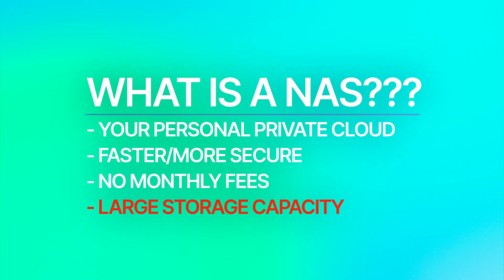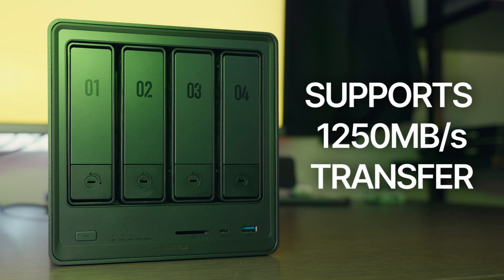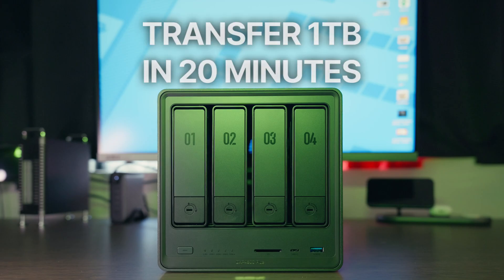One of the biggest advantages to having a NAS is the overall storage capacity. The NAS Sync DXP4800 Plus can support up to 112 terabytes of storage. And a huge benefit over cloud is the actual upload time — the NAS Sync gets up to 1250 megabytes per second of transfer speeds, meaning you can transfer one terabyte of data in just 20 minutes. And with everything stored on your NAS Sync, you can access your files no matter where you are, as long as you have internet.